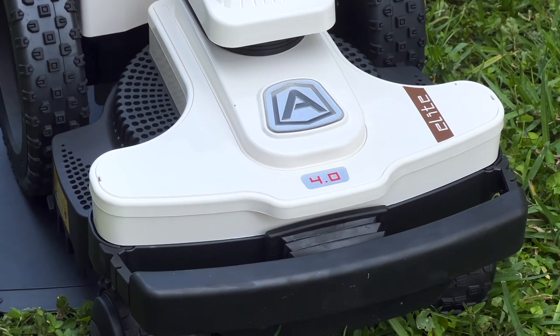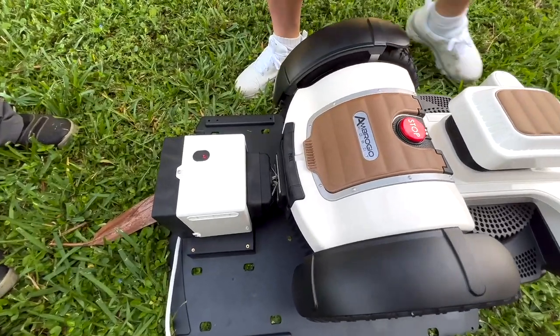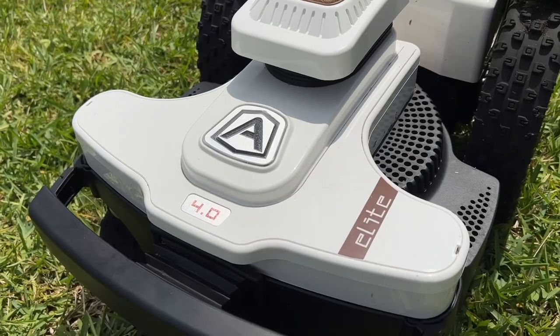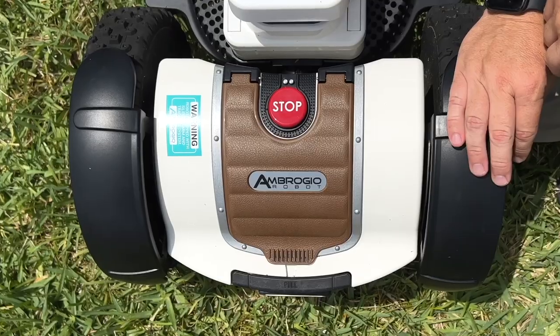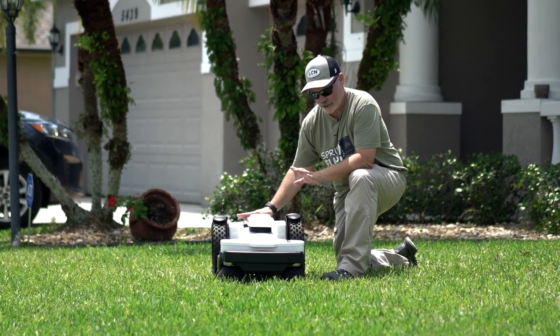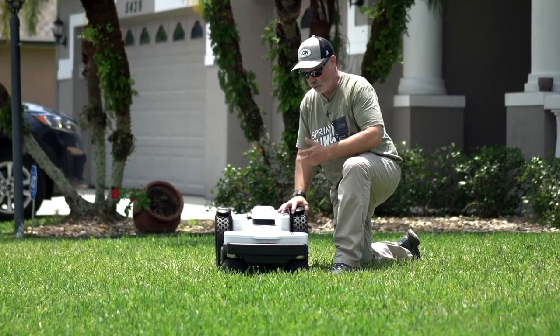The first thing that stood out to me is the build quality. This is an Italian-made robot, and the Italian styling comes through both in the fit and the finish. The fit and finish is impeccable — nice, thick, quality plastic with a great finish on it. Everything fits tightly, and the detent on everything is just crisp. That's showing that Italian-made styling.